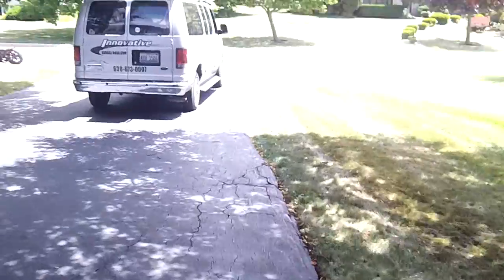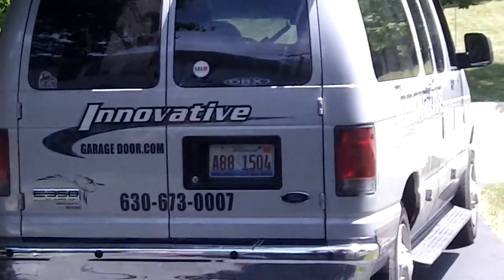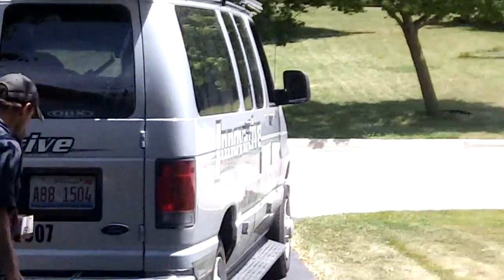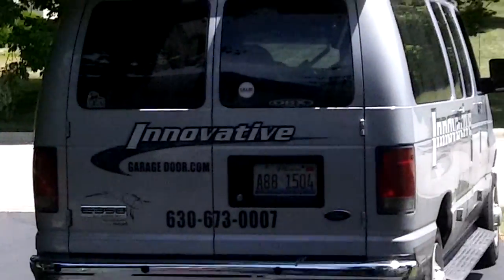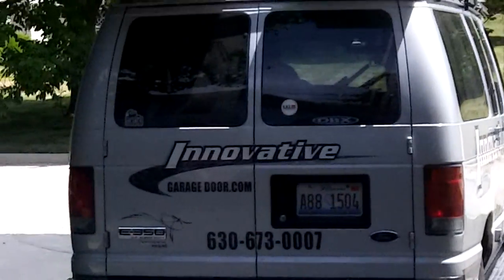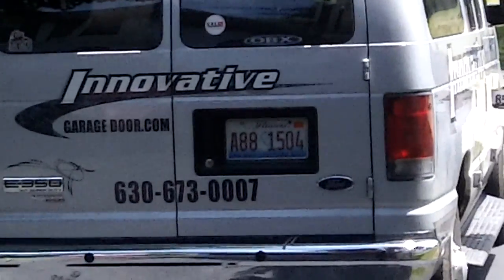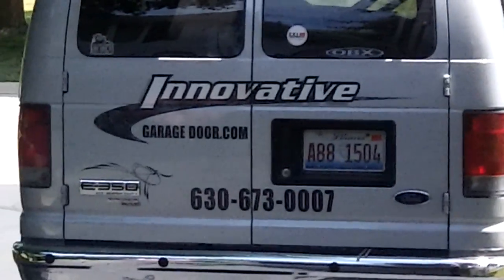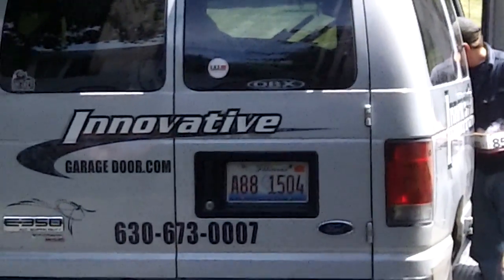For all your garage door needs, give us a call at 630-673-0007. We're at 650 Agden, Downers Grove, Illinois. 630-271-9343 or 673-0007. Thank you for watching our hemlock Wayne Dalton garage door video.